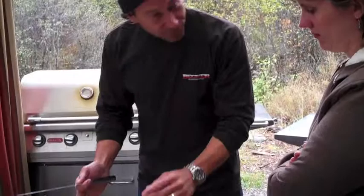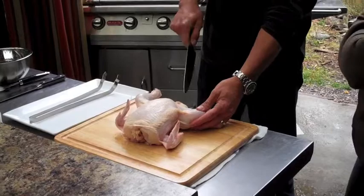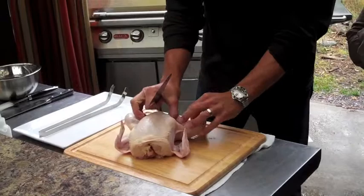Start off by pulling the leg, and it really is like painting by numbers because the bird gives you its directions. You see the line? You just want to cut right into there, and then you want to pull this apart. Push your finger in there so you can see where it's at.